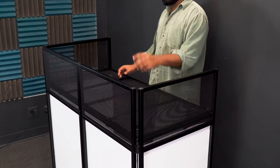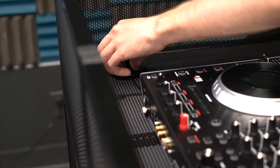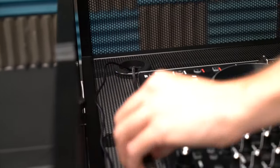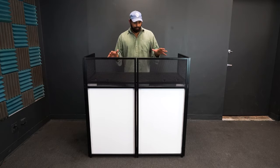You'll also notice two holes on the side of the attachable table — these are cable management holes. When you're running all your DJ equipment on the table, you can feed your wires through these holes for a nice clean and sleek look.